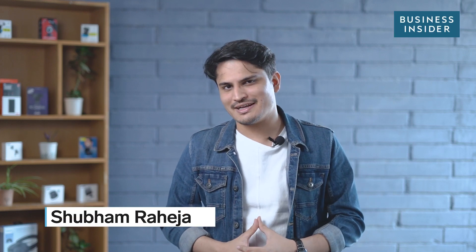Hey guys, I'm Shomraeja from Tech Insider India and here's a quick overview of the ASUS Chromebook C223.